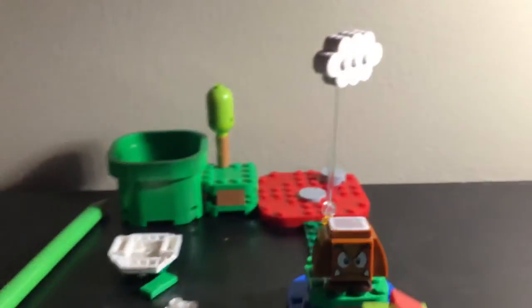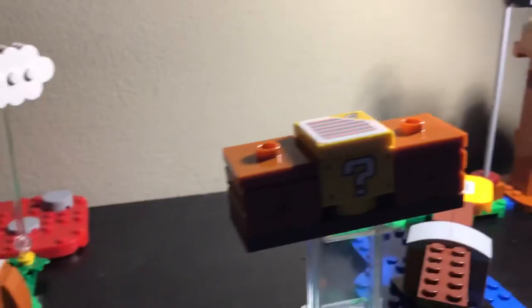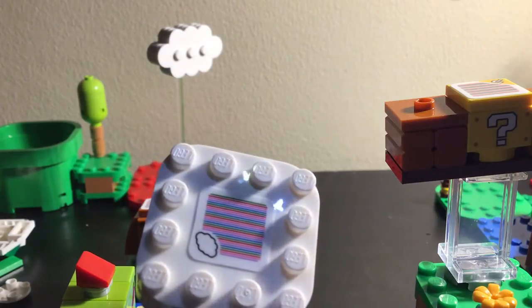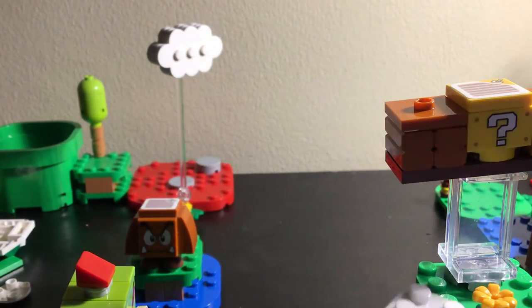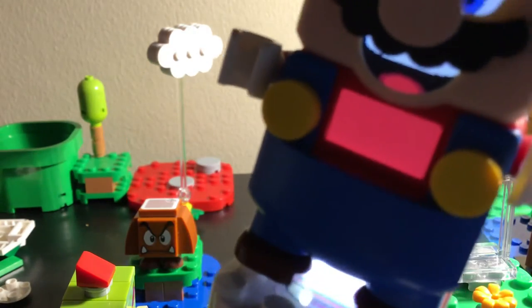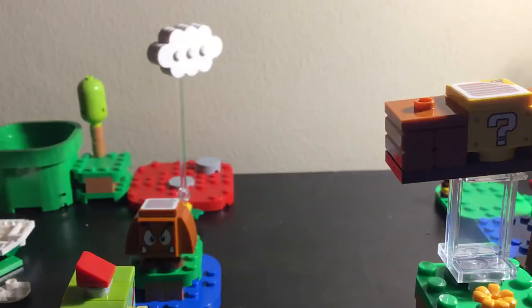Mario, you're just gonna stare at me? Okay. Let me show you what this thing does. At the bottom of Mario's crotch there's a little camera and two lights. If you put something on top, that is what Mario reads - but the other enemies don't read it. That's how it works.